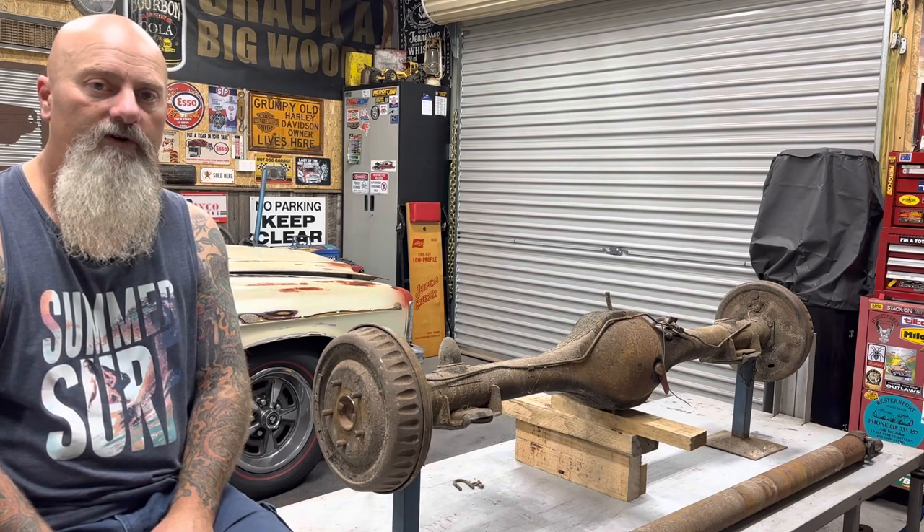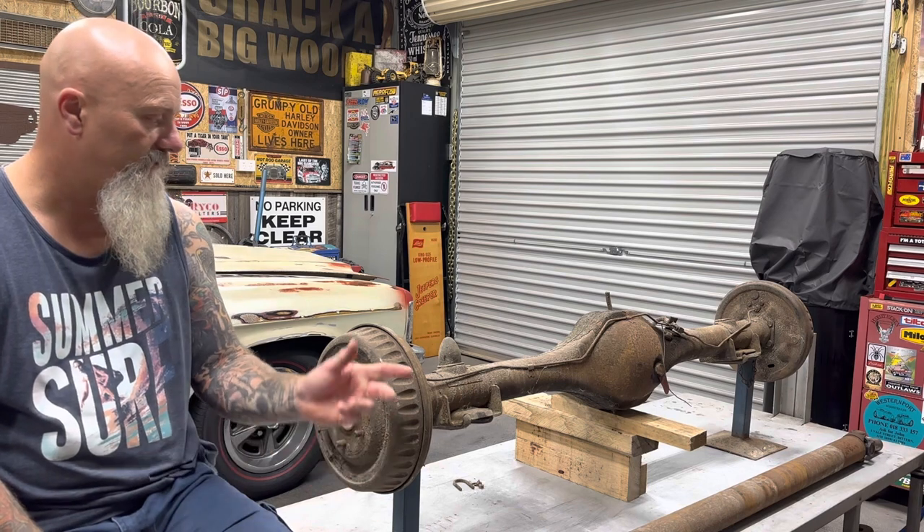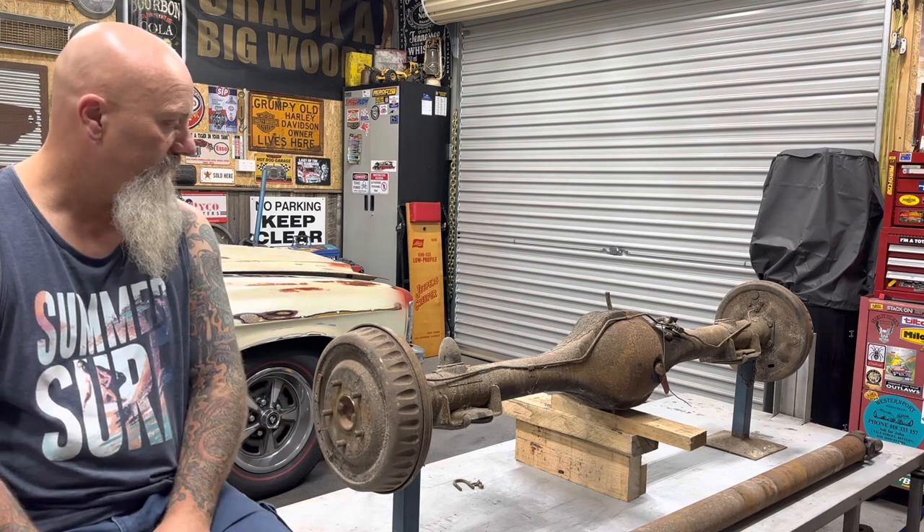These came out of a guy who was wrecking a factory 307 Premier HK, so I got the tail shaft and the diff from him.